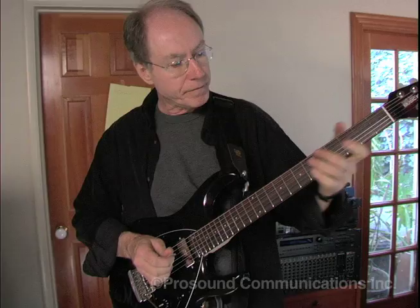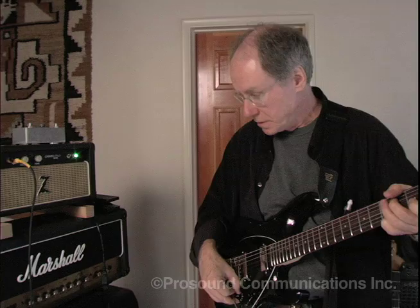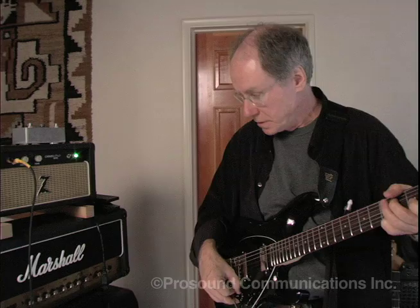It's also great with the humbuckers. Here we've got a Seymour mini humbucker in the front. I can sort of thin it out as I need, add a little fullness — a great blues tone when I crank it.